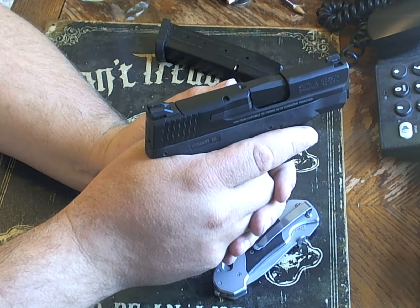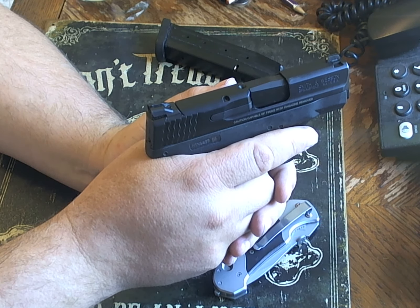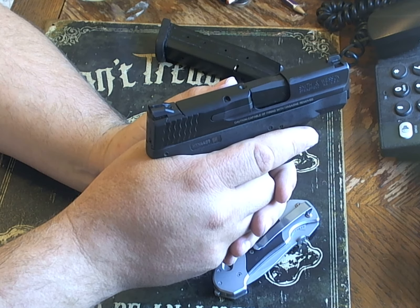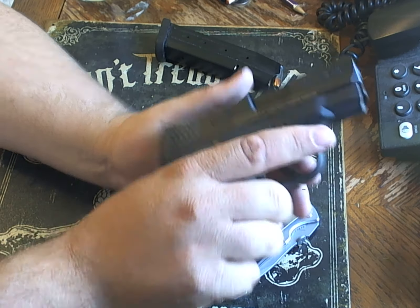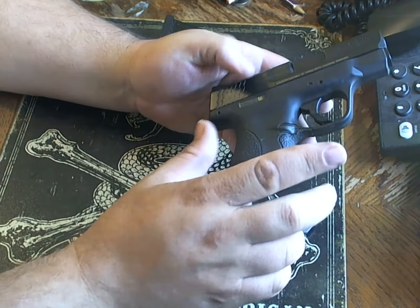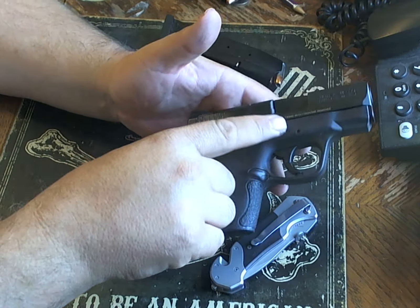I used to have a CZ Rami 2075 and I was a little bit concerned, but that thing was chambered in .40 Smith & Wesson and I was able to hold on to it fine. This gun is very concealable with no sharp edges.